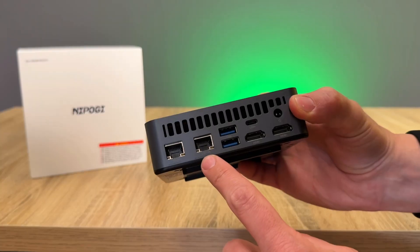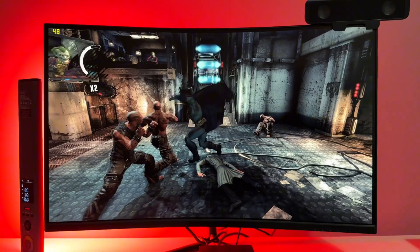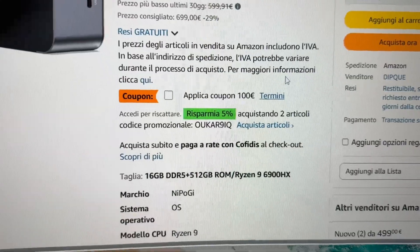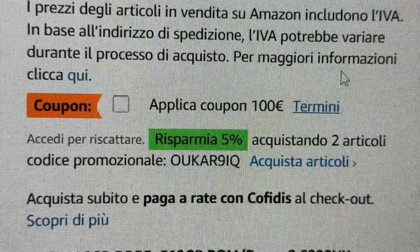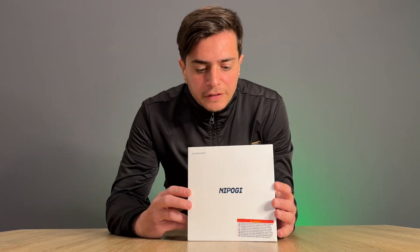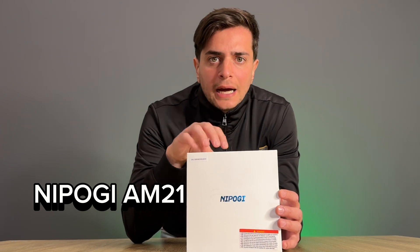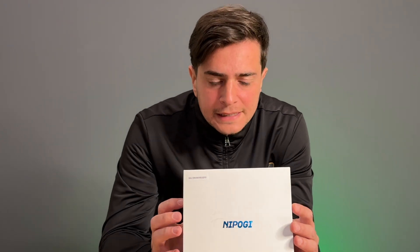On offer, one of the most powerful mini PCs with a processor with a good integrated graphics card. These days there is a 100 euro coupon that I will leave in the description. But now let's go and see the PC in detail. This one you see is the Nepoji MVI. Currently there are no videos on YouTube, so I should be the first to try it.